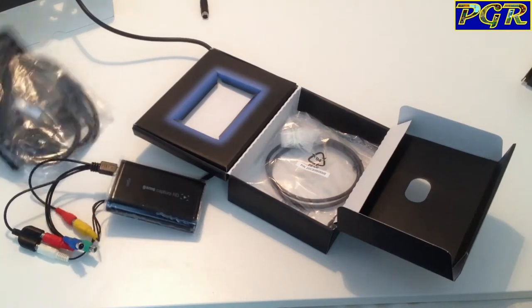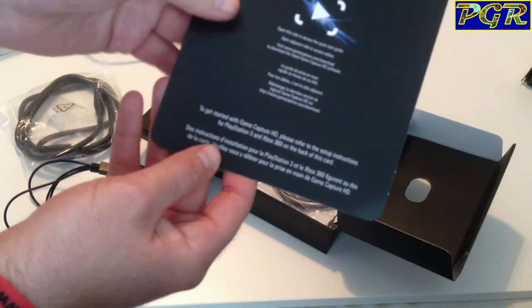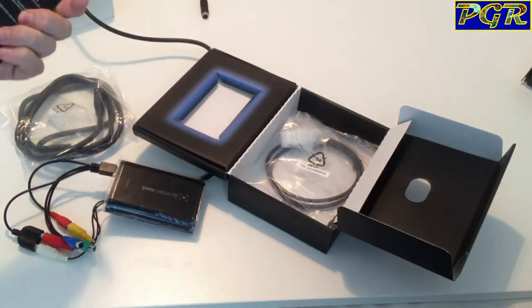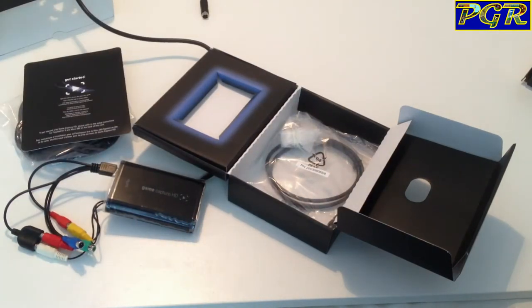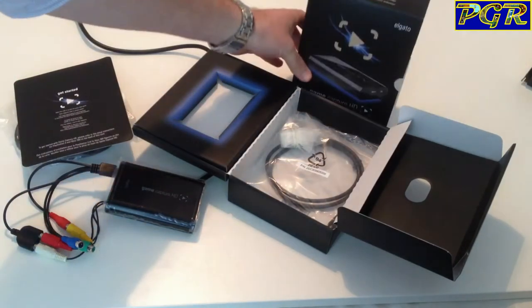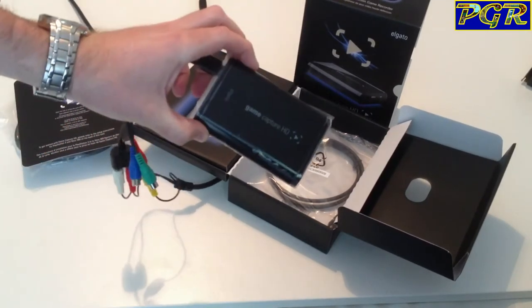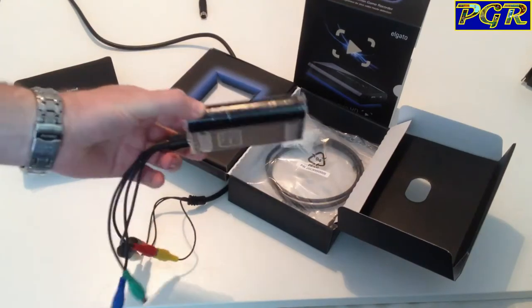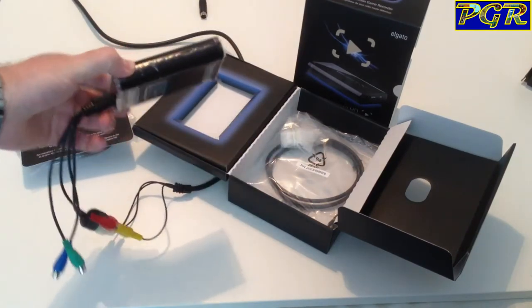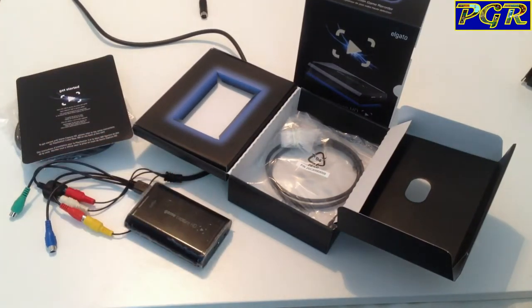When you get the item, it says on the card itself that you need to go to the actual website and basically just download the relevant files. It means that when picking one of these items up, you could very easily just buy the device itself and the cable separately, saving yourself a lot of money, unless you want to purchase it all with the case and cables. You don't have to buy it fully boxed and you don't need a serial number.